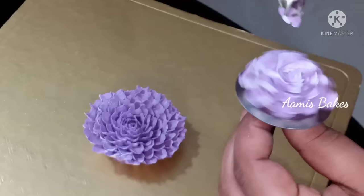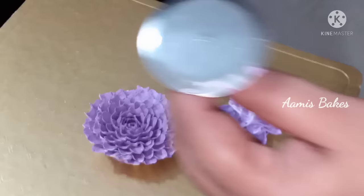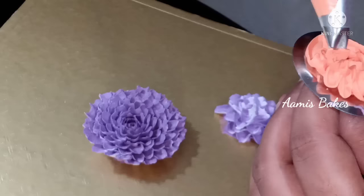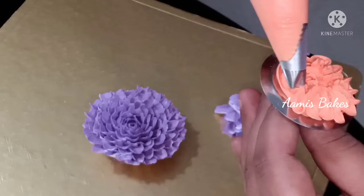It will add the petals to the flower. The raw process will melt. I will add the cream to the flower.